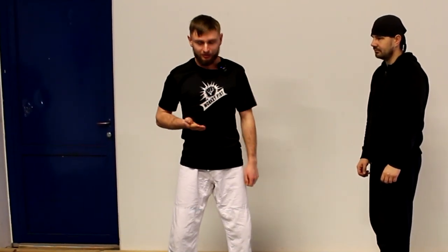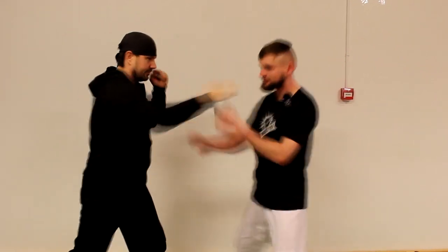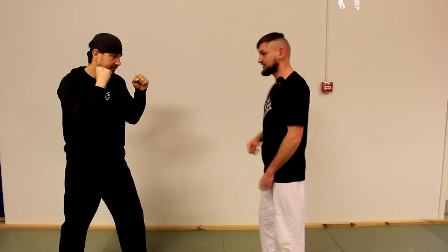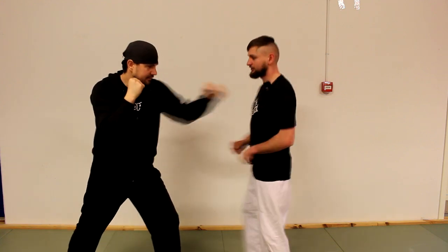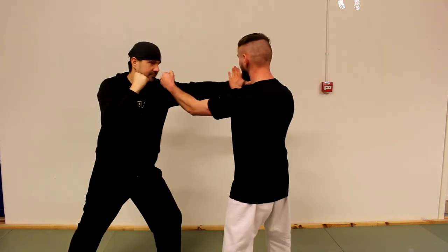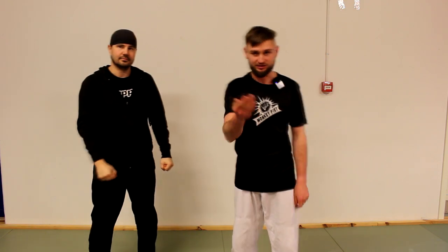I can do Tan Sao straight, I can do Tan Sao like this, outside Tan Sao, inside Tan Sao — Spear Tan Sao is more modern. Like with a jab it's the same. I can use Tan Sao in different ways because for me Tan Sao is only a hand position.